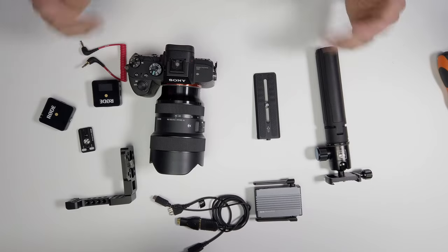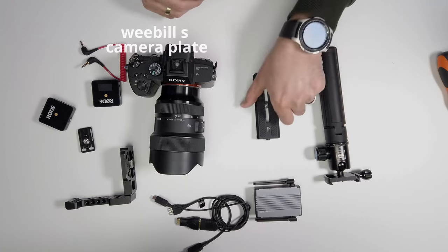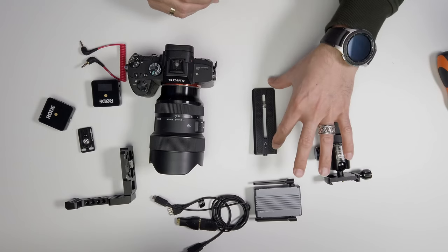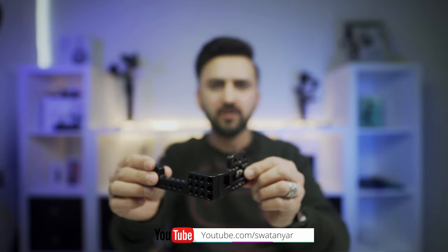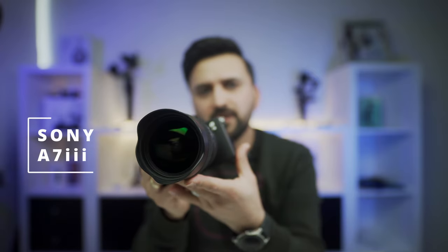The equipment I'll be using includes: a small tripod with a Sirui head or any ball head that can fit an Arca-Swiss quick release plate. I'll explain later why I'm using the Arca-Swiss plate. I'm also using an L-shaped camera cage — this was originally a full cage that I removed the top part from to reduce weight. And this right here is my Sony A7C III, which doesn't have a flip-out screen.